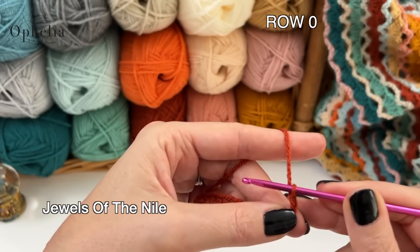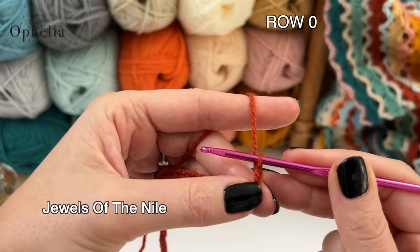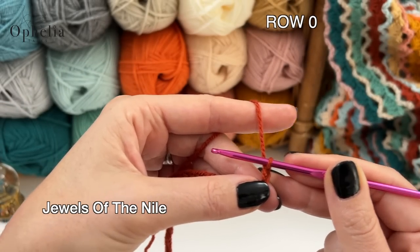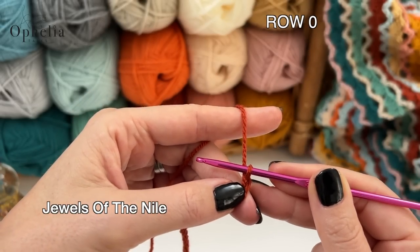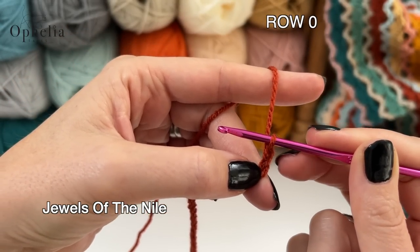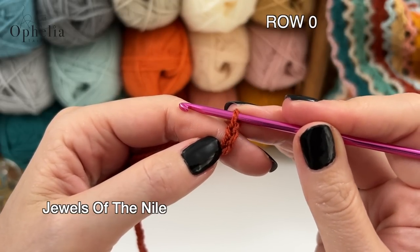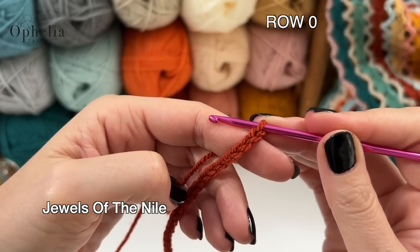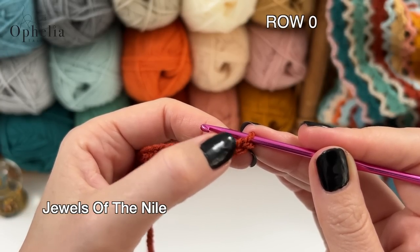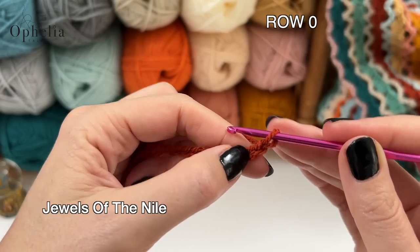Every row nearly starts with a chain one — that is your turning chain, just to gain the height needed for your first stitch. Then you turn and do the first stitch in the last chain you did, because the chain one is your turning chain and we disregard it. We now place a double crochet in each stitch along our chain, starting in our 192nd chain (or 62nd for the sampler). Yarn over, go into that chain picking up one strand at the front, two at the back, pull up the working yarn, yarn over, pull through two, yarn over, pull through two.